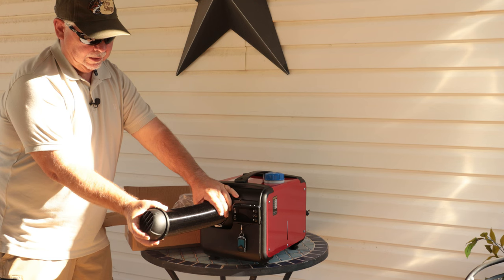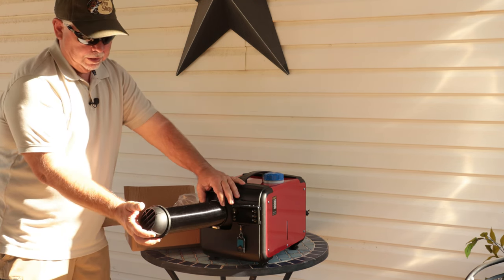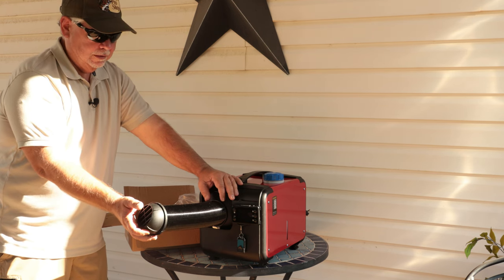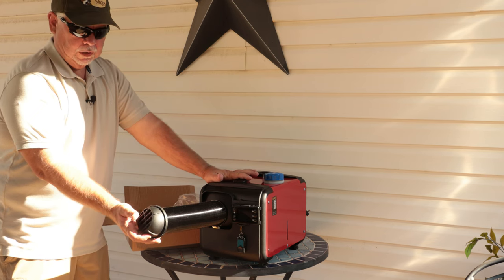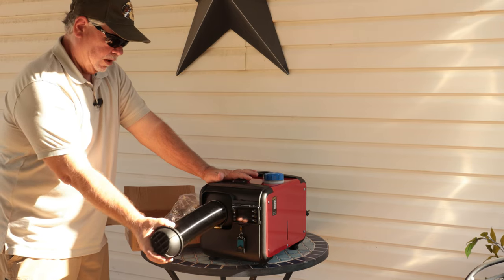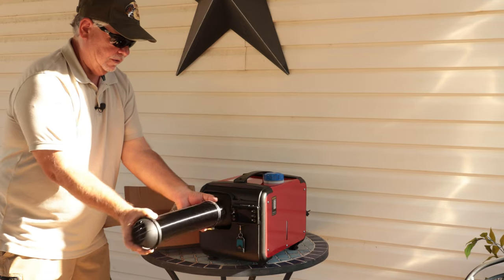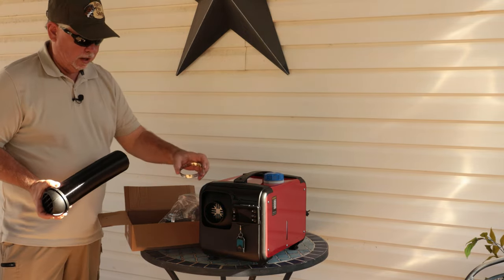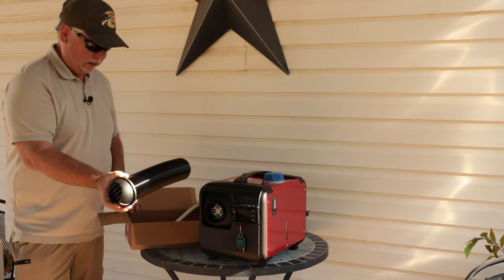This will vent inside your tent — it is flex tube, so if you need a longer run, you can probably attach a small dryer vent hose. You don't want to put the whole heater in your tent; just run the vent inside, whether it's a tent, storage shed, or workshop. If you're using it in a workshop without external venting, just make sure you have a lot of ventilation.